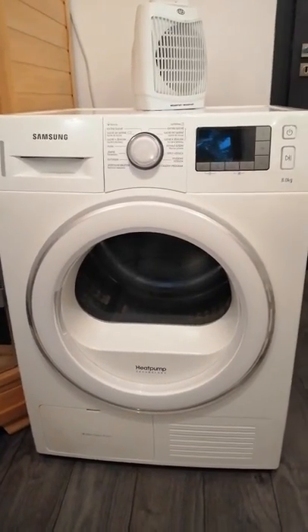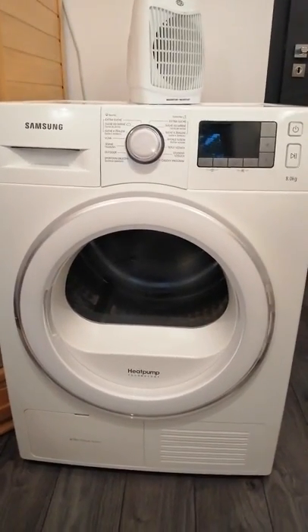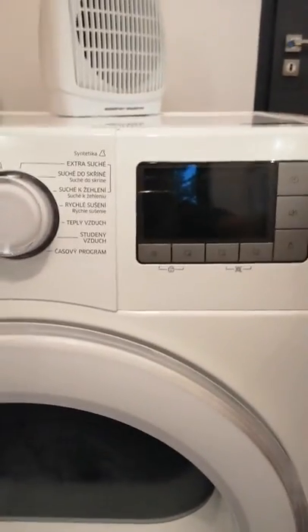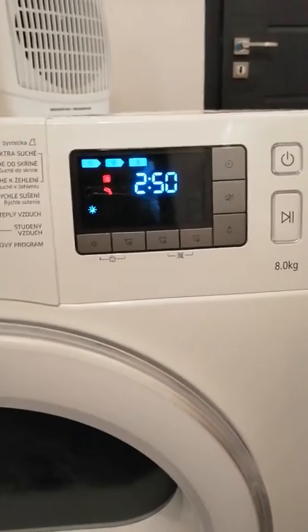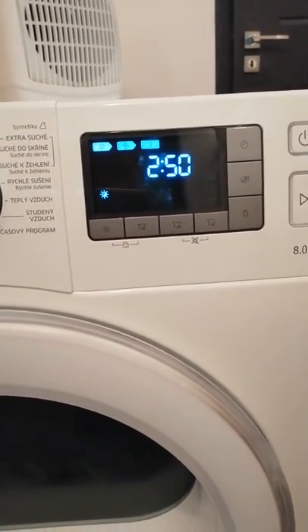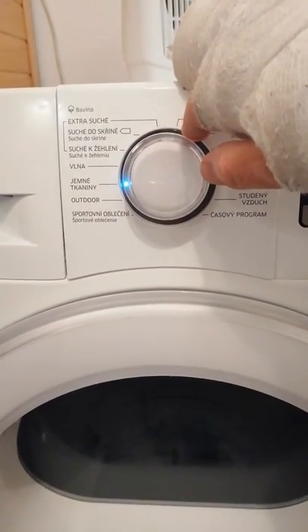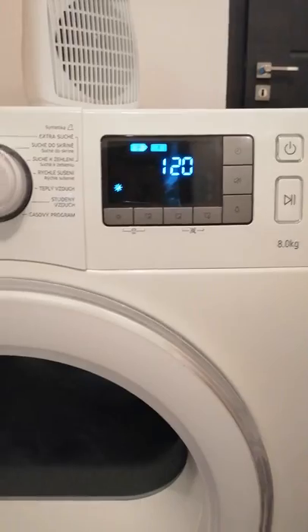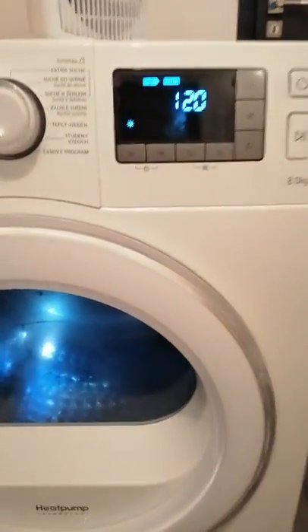Hello guys, this is the Samsung dryer but it doesn't work — the drum is not working. Normally starting, no indication about the problem, but I changed some programs and let it start and the drum is doing nothing also.